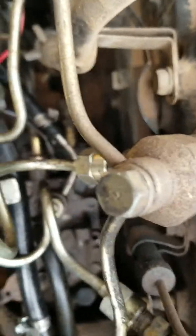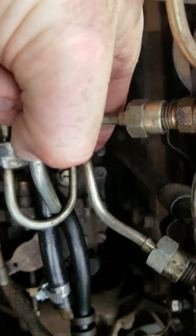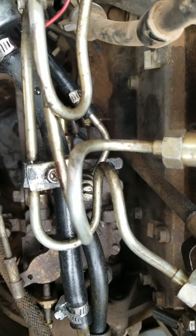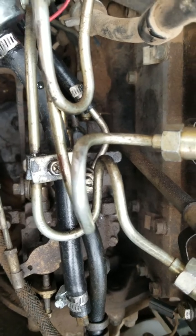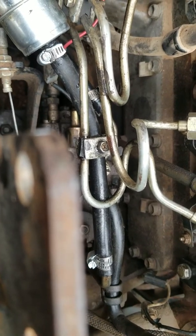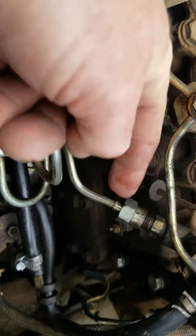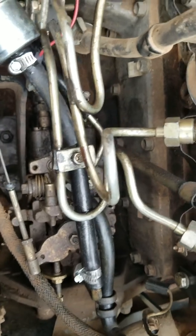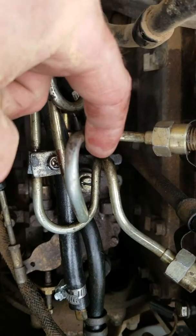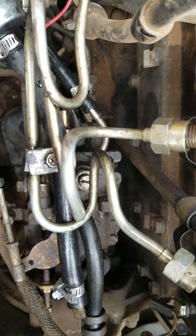Do all this while that bleed screw is loose. Just let it run - if it starts, just let it run. If it doesn't, just keep turning it over until all that air is coming out. It'll probably run once you get enough air out of the line. Run it until fuel starts coming out of that screw with no air bubbles - solid flow, no bubbles.